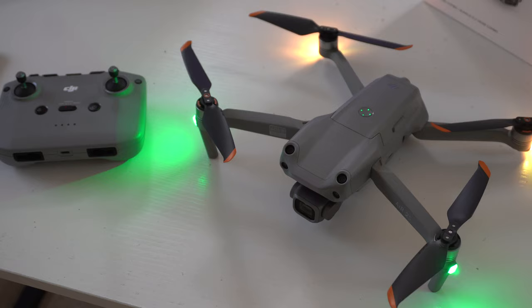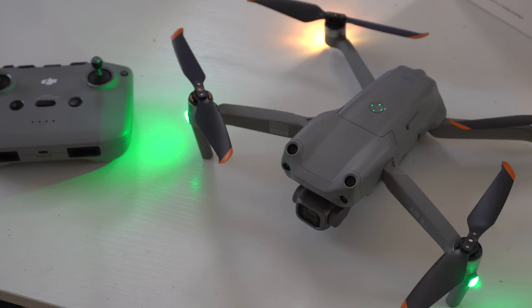Overall, the DJI Air 2S is a very impressive drone — I'm definitely going to use it more than my Mavic 2 Zoom. If you got useful information out of this video, please leave a like and make sure you're subscribed as I cover a lot of tech videos like this. Feel free to check out the recommended video on screen. Thanks so much for watching, take care, and I'll catch you all in the next one.